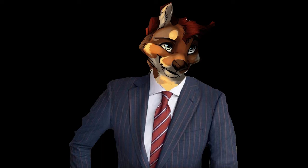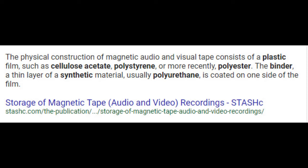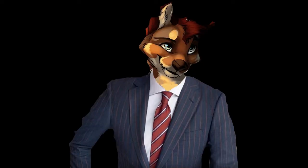And what are VHS tapes made out of, you may ask? According to Stashi.com, they are made out of the physical construction of magnetic audio and visual tape, which consists of a plastic film such as cellulose acetate, polystyrene, or more recently polyester. The binder, a thin layer of a synthetic material usually polyurethane, is coated on one side of the film. All of these materials have chemical formulas, and all children's VHS tapes do decay.